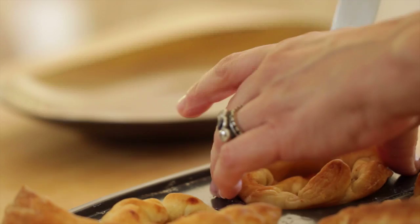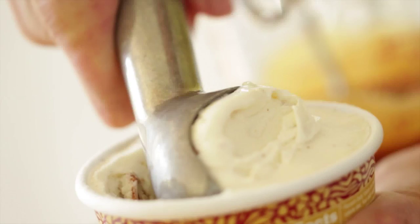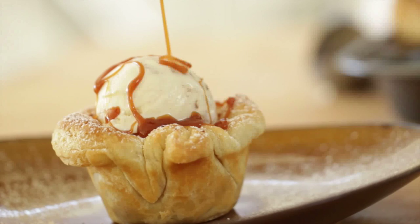Then release your little ice cream cups from the tin and dust with a little bit of powdered sugar. And then here comes the pièce de résistance, in my opinion — butter pecan ice cream. I know it's traditional to serve vanilla ice cream with apple pie, and you could do that too, but if you really want to send it over the edge, look for the butter pecan. There's something so delicious about all of these flavors marrying together, and the butter pecan is just right at home with this dessert. Then top with your caramel sauce, and you will have one fantastic looking caramel apple ice cream cup that will wow a crowd.